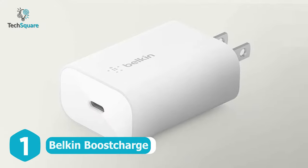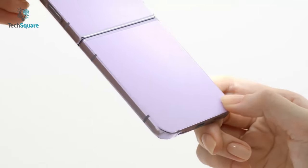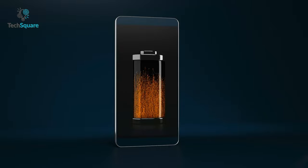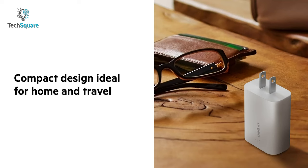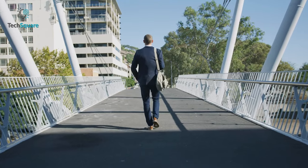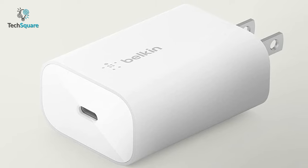Finally, at the top of our list, we have the Bellskin Boost Charge to power up your Galaxy Z Flip 4. This wall charger supports over 25W of output and uses PPS in addition to fast charging your Galaxy devices. Your Flip 4 can reach 50% charge from 0% in just 30 minutes. The USB-C PD 3.0 delivers safe and reliable power to compatible devices. It also has a compact, travel-friendly design to fit easily in most spaces, making it the perfect companion on the go. Overall, to keep the Galaxy Z Flip 4 alive all day long, nothing can do better than Bellskin Boost Charge.